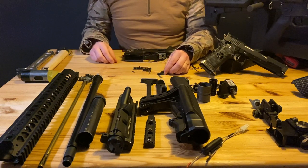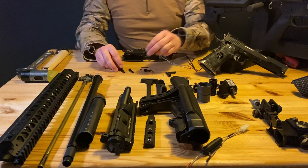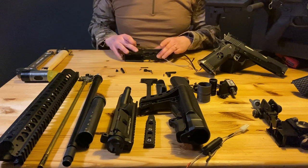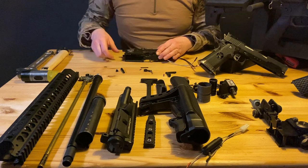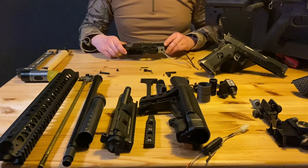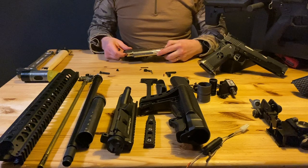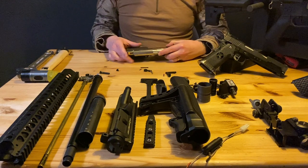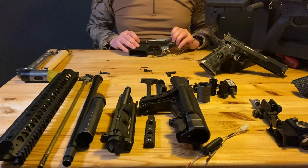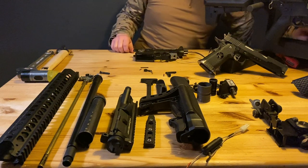This will be the mag release with this tiny screw. We've got two body pins — one will retain your gearbox and the other body pin will retain your upper receiver. Let's start with the lower receiver and finish that. Put this on there — that's your rear body pin, quite neat.